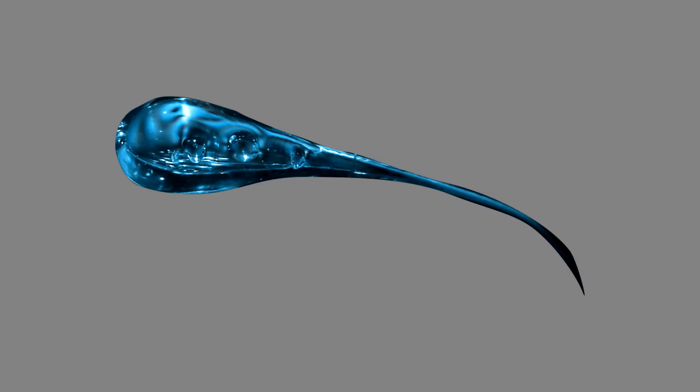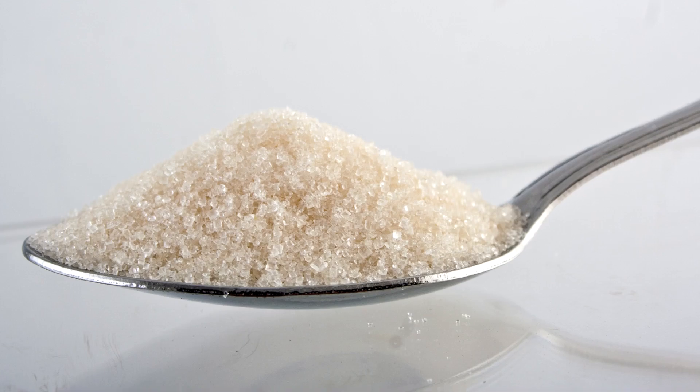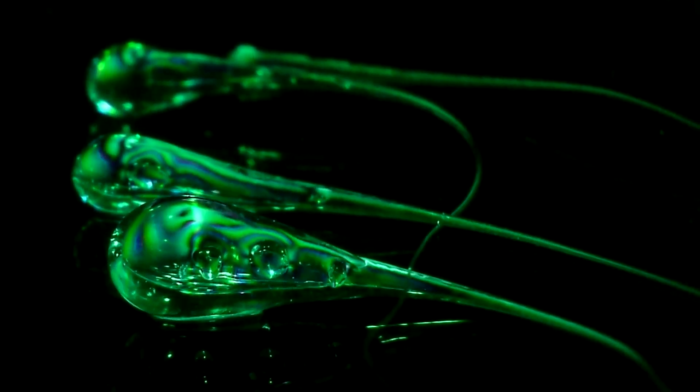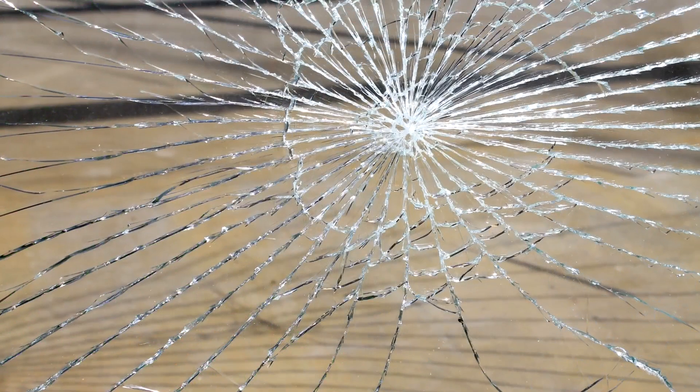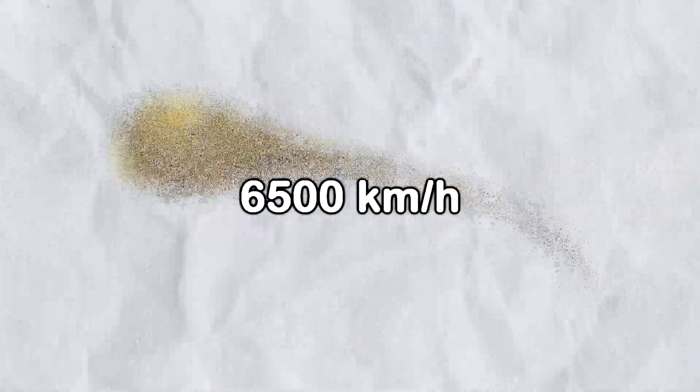However, this tough structure possesses an Achilles heel. If you break even a tiny part of the tail, the entire drop explosively shatters into fine powder. This happens because breaking the tail releases all the stored energy from those internal stresses at once, leading to a crack that propagates through the glass at speeds around 6500 kilometers per hour.